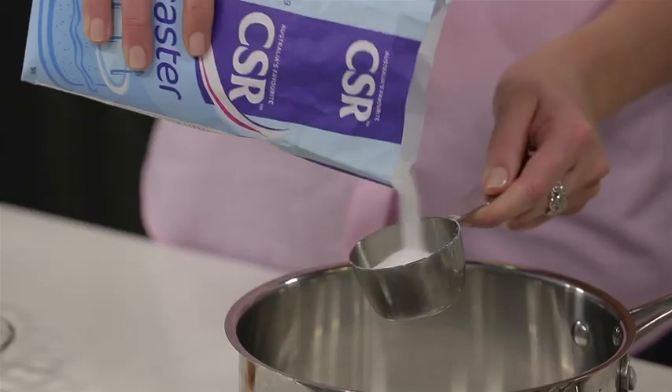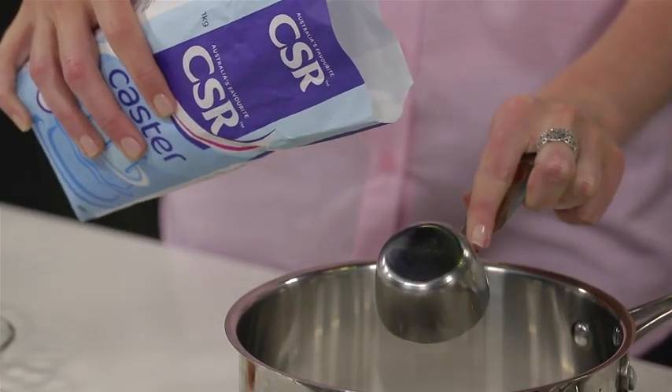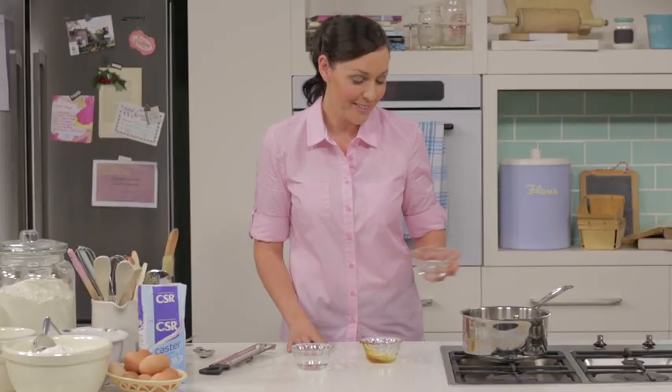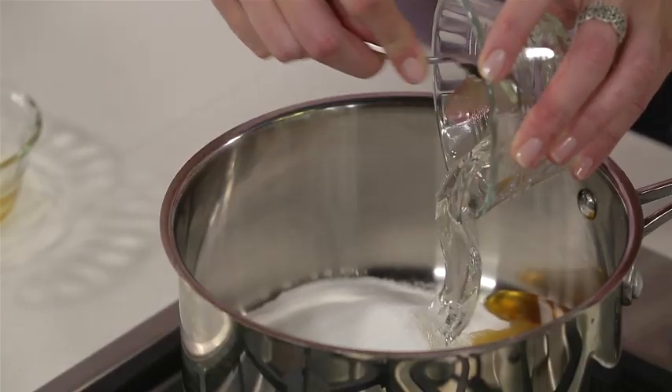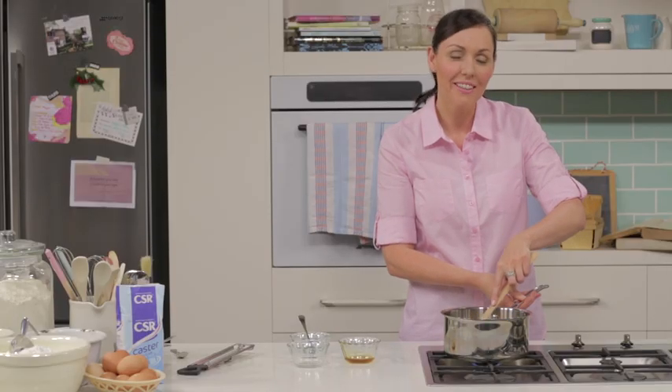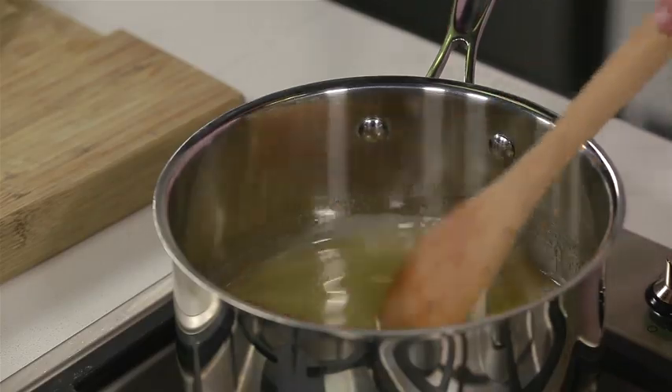First, combine the CSR caster sugar, honey, glucose syrup, and water. Stir over a low heat for about five to seven minutes, or until the sugar is dissolved.